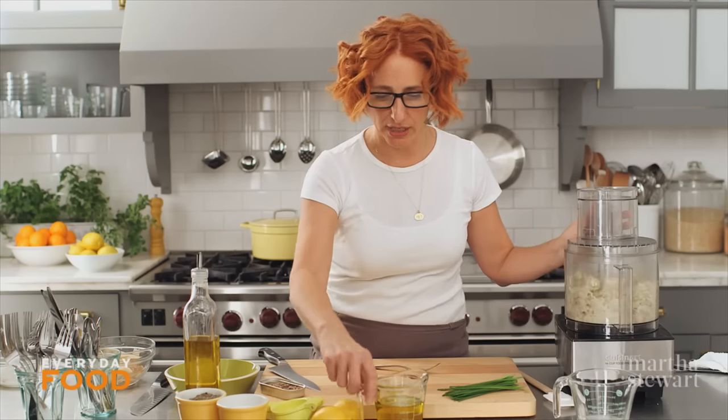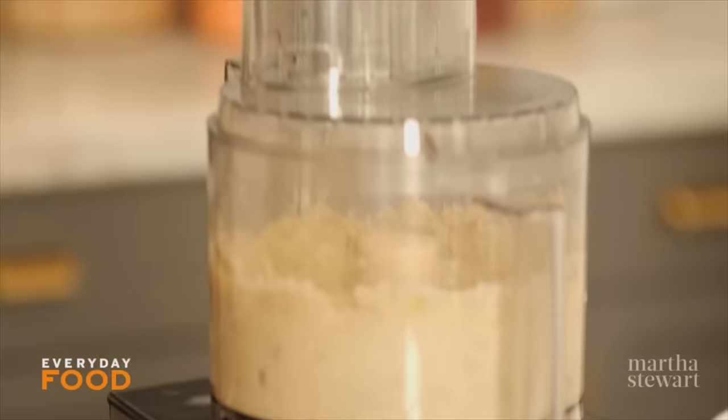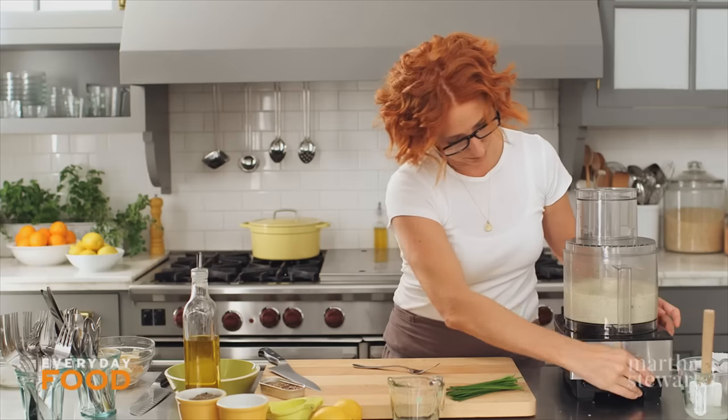While the machine is running, add two-thirds of a cup of olive oil down the tube. That's it.